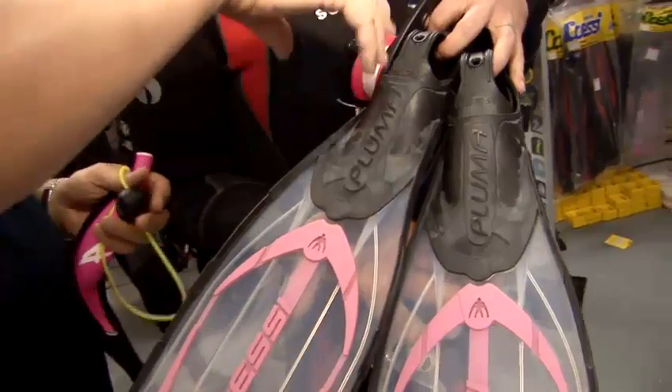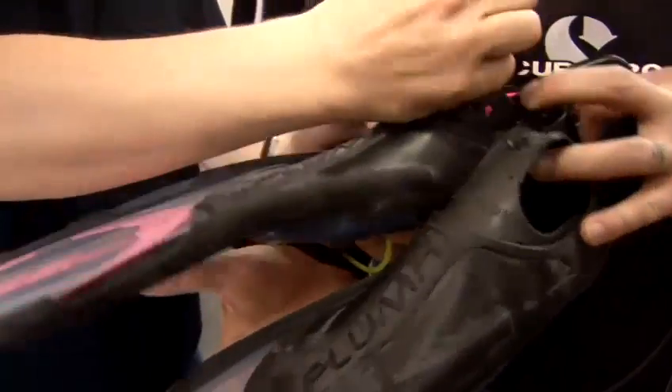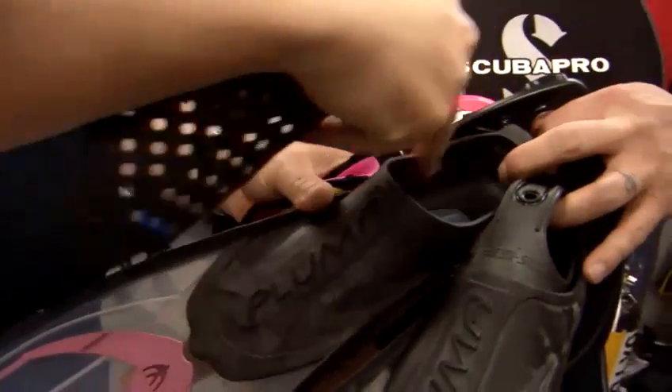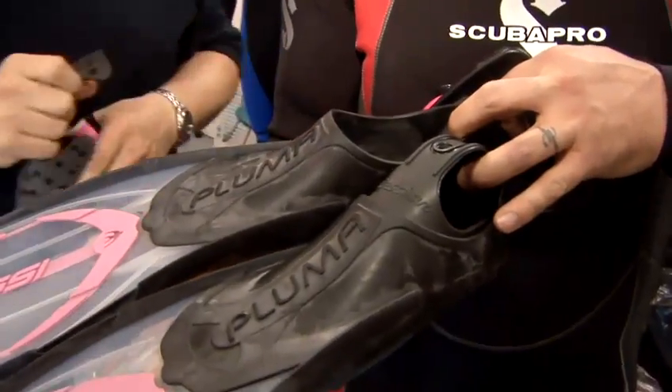Firstly, for snorkeling we don't tend to use the open heel fin that we use for diving. You can see here, if I just take that little plastic cover out of there, we just use a fin that goes straight onto your bare foot — a skin diving fin essentially.